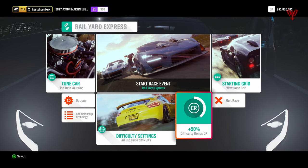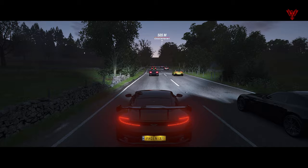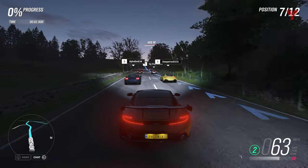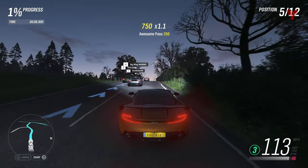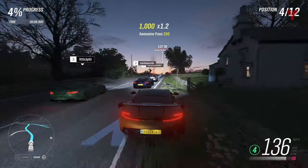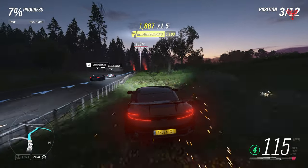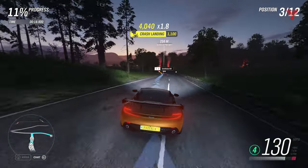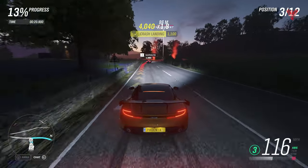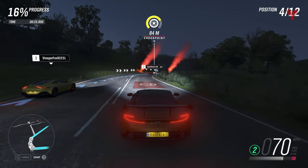I'm going to knock traction off as well - I think it might handle a little bit better. Let's start this. Off we go from seventh. I do a cheeky cut down the middle - that's what I do first off - into fifth, fourth, third. A little battle and they're sending me off onto the grass, but I've managed to maintain third. Tight corner and they've cut me up because they're on their lines and I'm not.